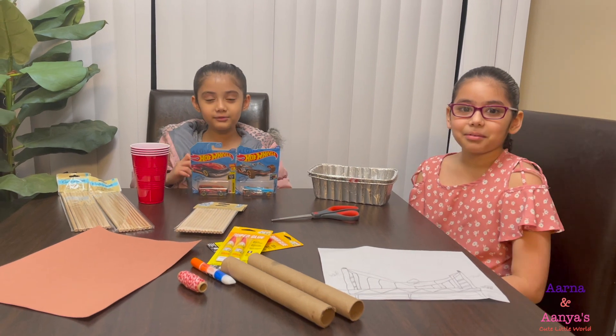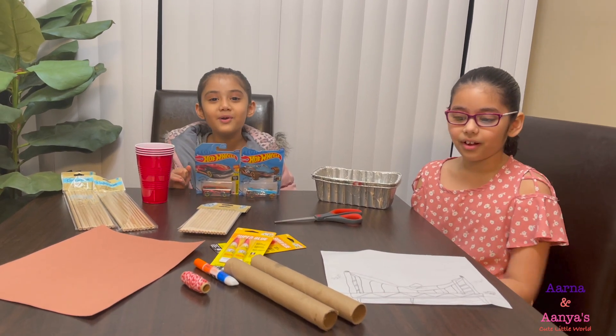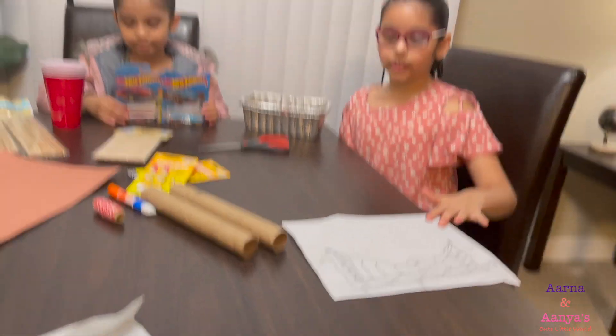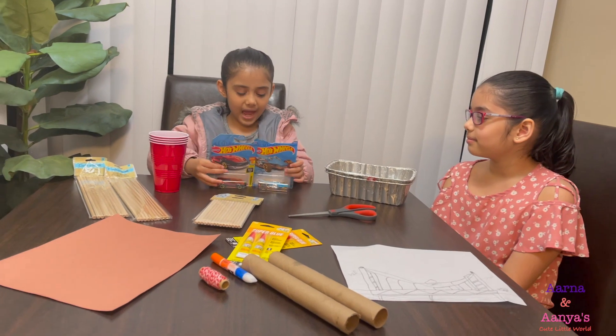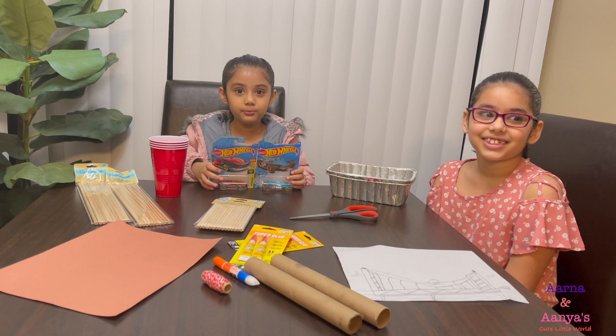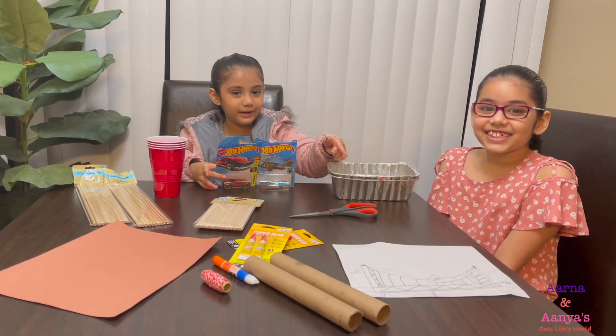Hi! Welcome to Anna's Kids Little World! Today we are making this bridge and we have stuff for it. And we got this card so our cars can go pop up our bridge.